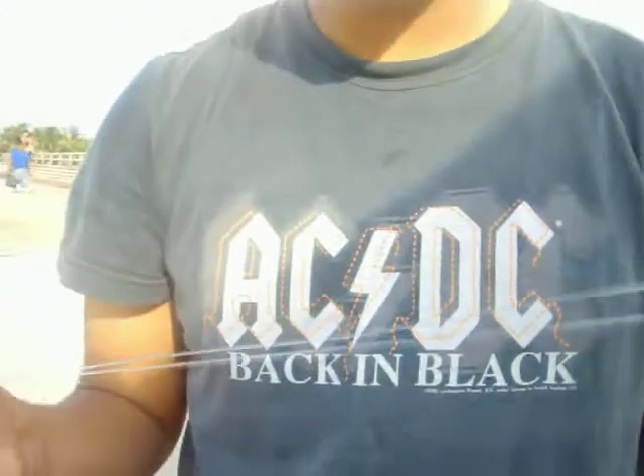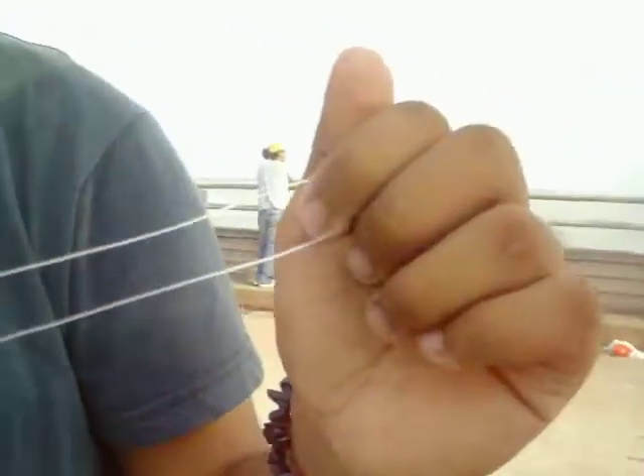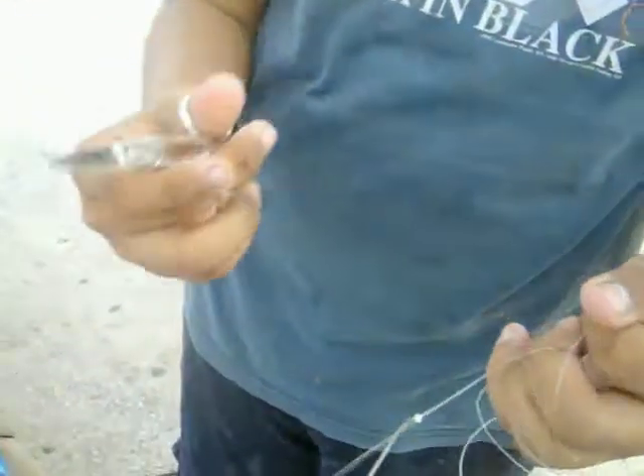Jesse, what do you think — should I do a knot like this, or just cut it in half? You could do a knot like that. Nah, I'm gonna cut it in half. Why do you ask me? It was a rhetorical question — you were supposed to say cut it in half. So you cut one side here, like so.